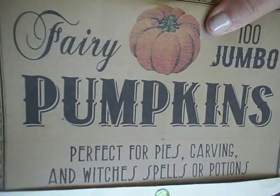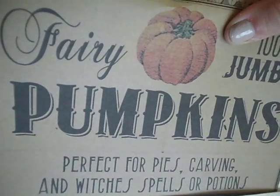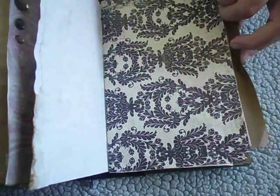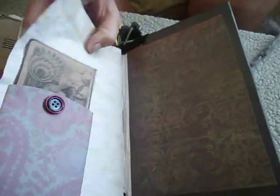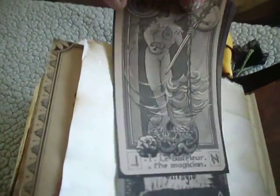And here I put an ad for fairy jumbo pumpkins - perfect for pies, carving, and witches' spells or potions. I love that - it's friggin huge, but it's pretty cool. And that's the last page - the magician, and strength. I thought these were really cool. And those just go in those pockets.